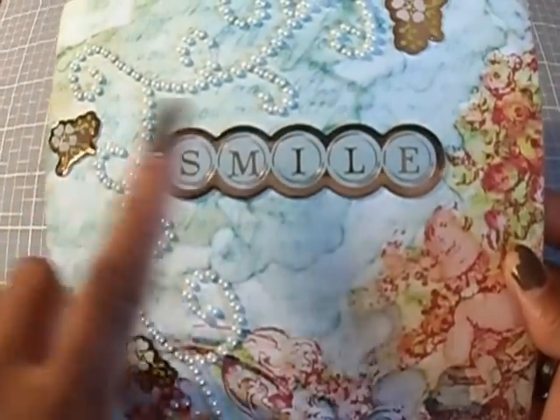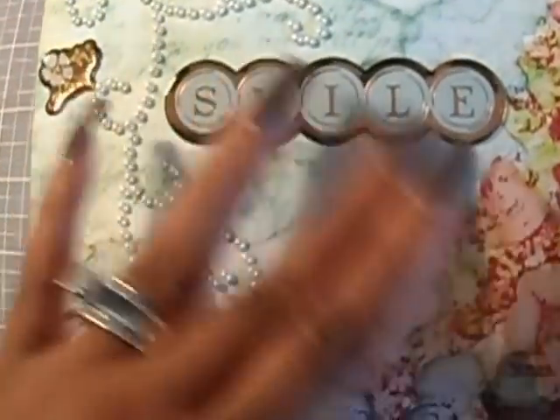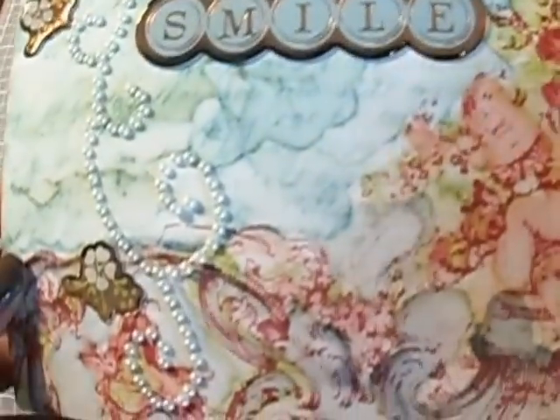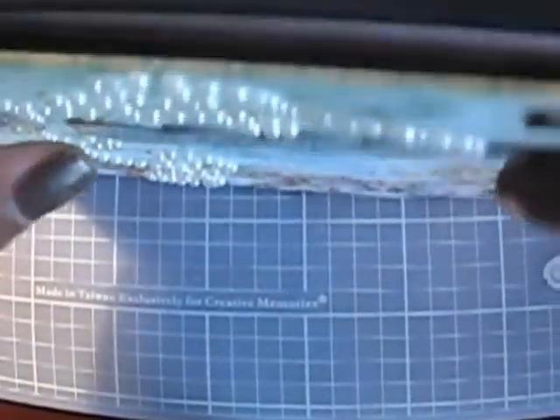I used some scrap bling from the flea market, the title 'Smile,' and little flowers. The paper on the outside was Prima, and on the inside I used Webster Pages. I left it blank because it's a flip box — you can't put too much on it or it won't sit right.